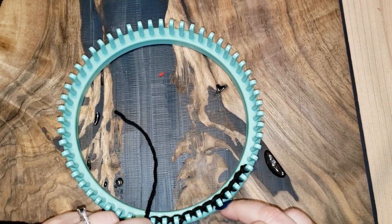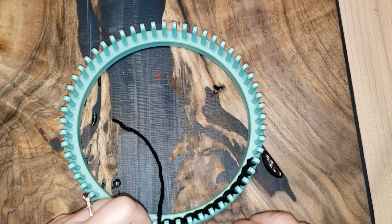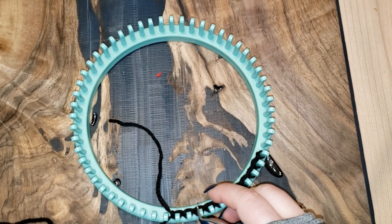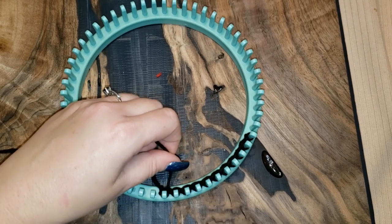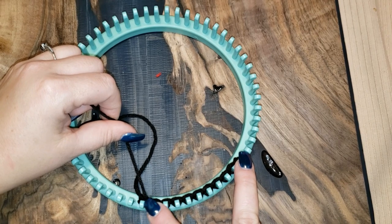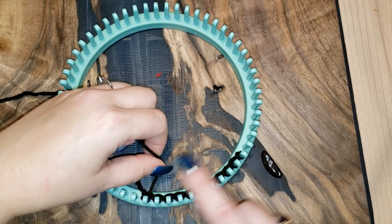Purl all the way back to peg one. If you have a row counter or scrap paper, use it to track your rows. Once you purl that last peg, on row two: u-knit peg one, e-wrap pegs two through ten, then u-knit peg 11. U-knitting only the first and last is what gives us the nice clean edge all the way around.